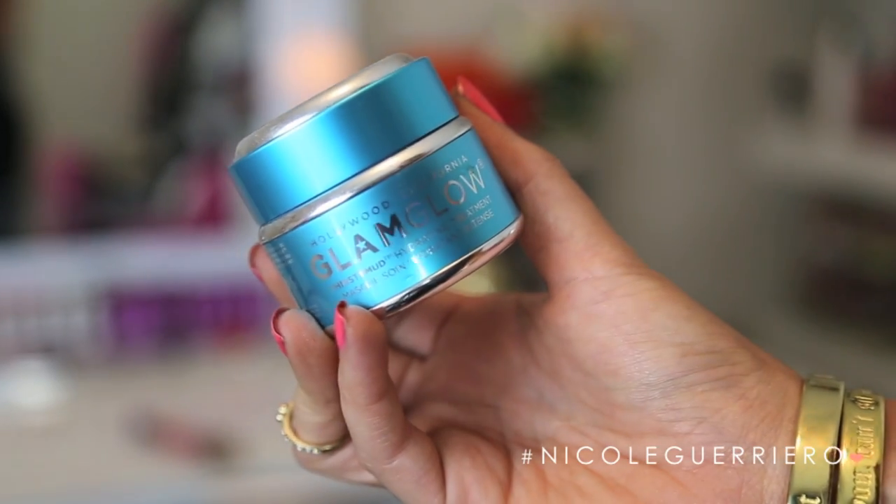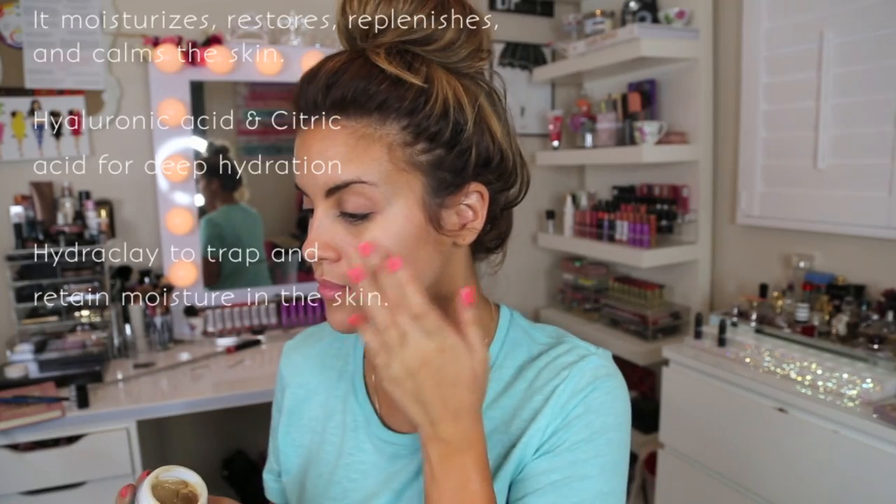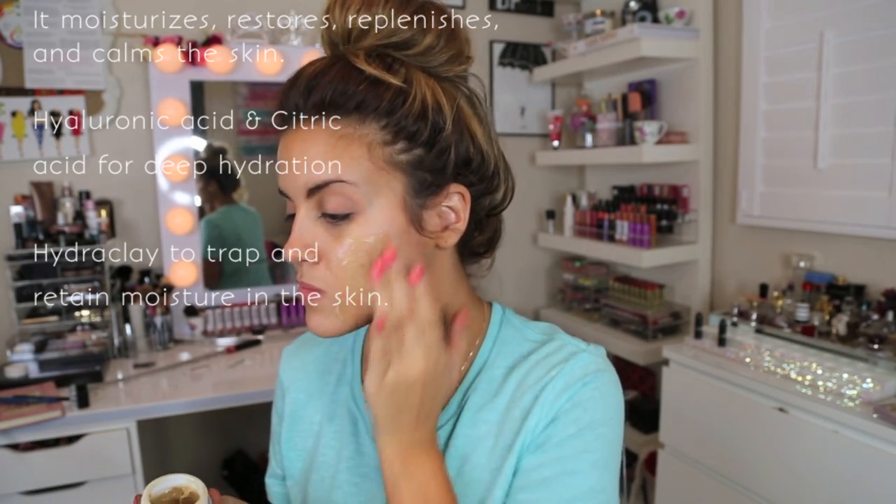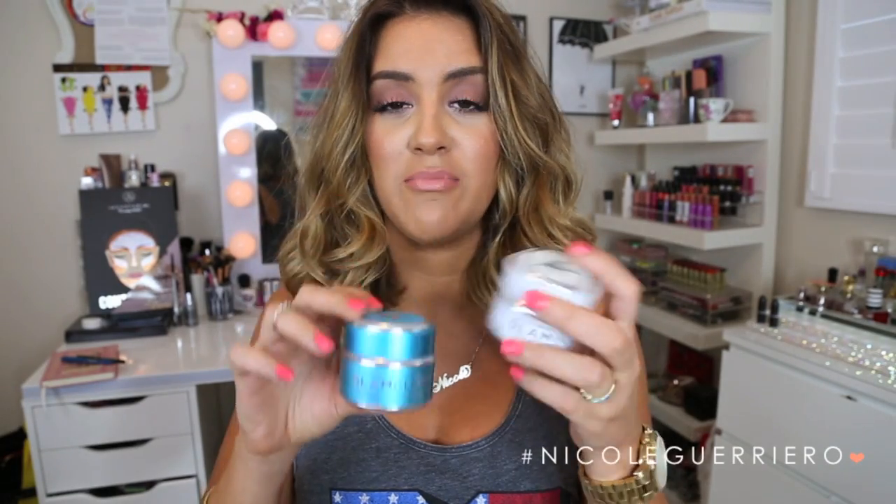The next one is probably my favorite out of all of the masks I've tried from GlamGlow. If you've watched my favorites videos, you've seen me mention this. This is the GlamGlow Thirsty Mud Hydrating Treatment. Like the name says, it is a hydrating treatment for your face — a non-drying mask that delivers really intense hydration to your skin. It moisturizes, replenishes, and calms your skin. This is the duo part I use when I do my before-I-fly treatment — I apply the Super Mud first to pull everything out, and then to calm it down, soothe the irritation, and really lock moisture in, I use the Thirsty Mud.